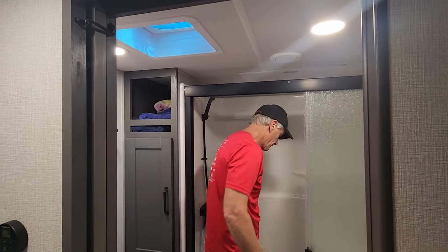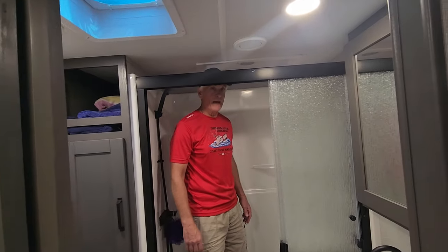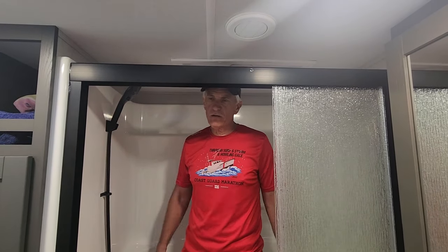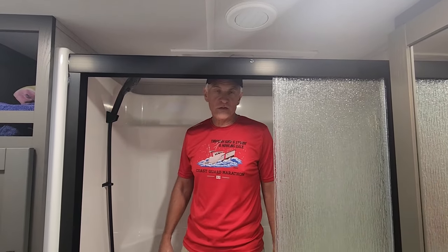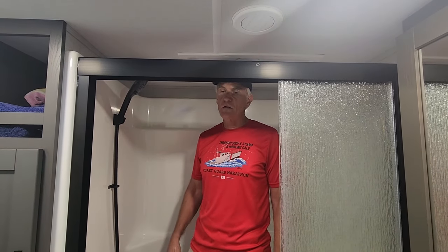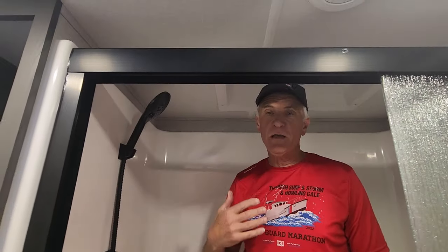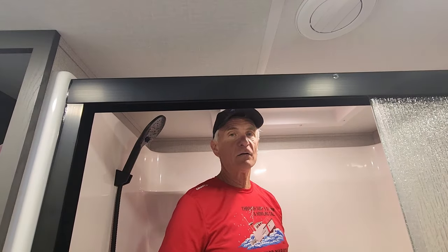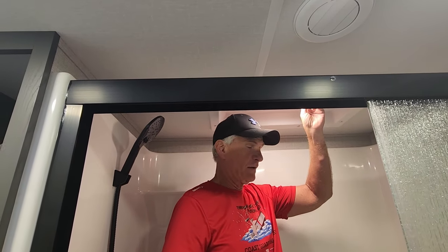If you watched some of our previous videos from our 303, you might remember that I really struggled with the shower — it was not even a half shower, and I would look for any opportunity to take a shower at the bathhouse. But here, this is great. I've got so much room, and I just really love the flexibility and ease of being able to come in and take a good shower. There's even enough headroom for me — I'm 6'2". There's also a nice additional light if you need it, and you've got a seat.